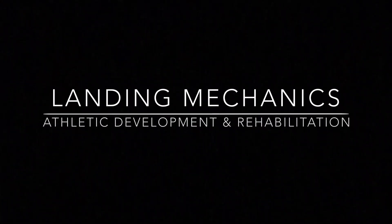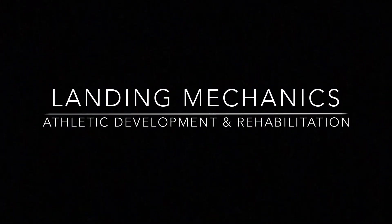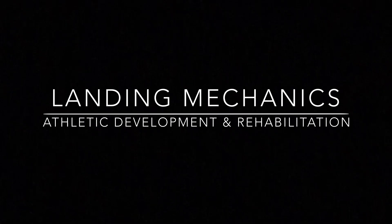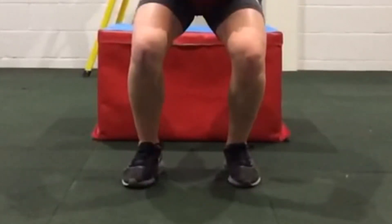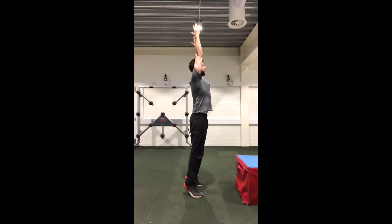The ability to land and to accept force is a key component of athletic development, of reducing the risk of injury, and is an important component of lower limb rehab in sports that involve jumping. In my opinion, the ability to land should precede the ability to jump.